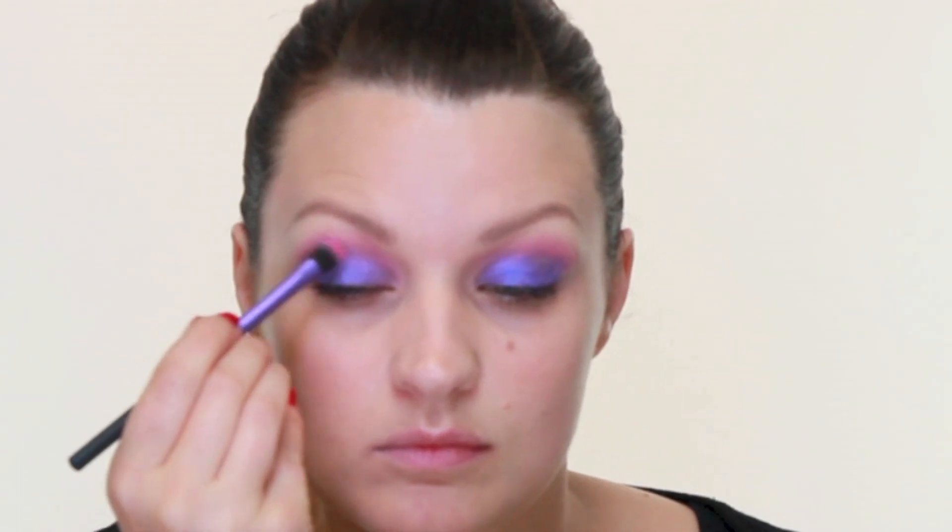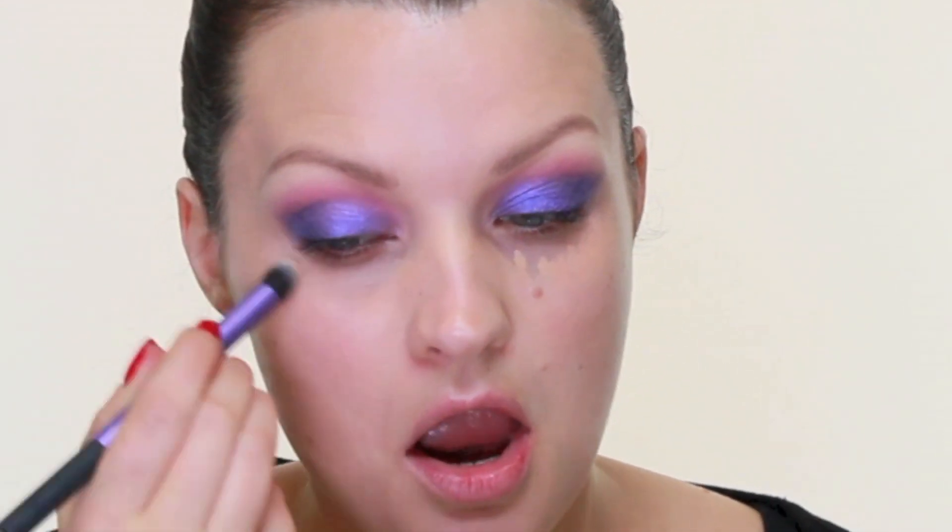And then back with our brush from earlier I'm going to blend that. Now I'm using Collection Lasting Perfection Concealer just under my eyes to tidy up, blending that in with a Real Techniques Deluxe Crease Brush. I'm going to run what's left on my brush just under the eyes.